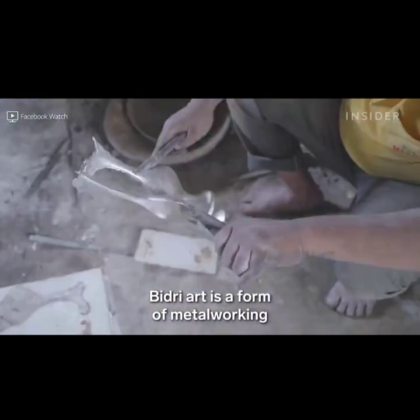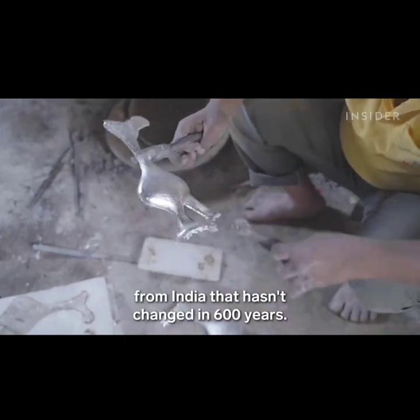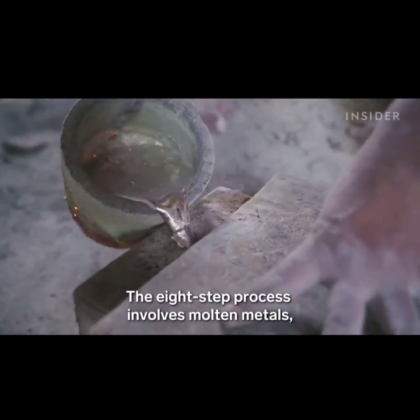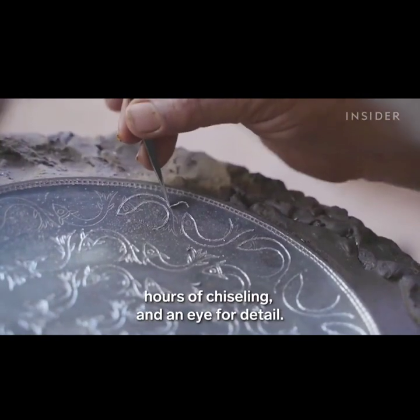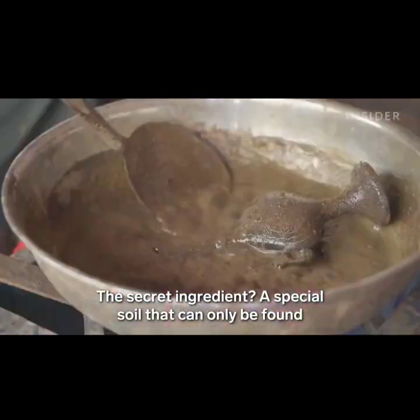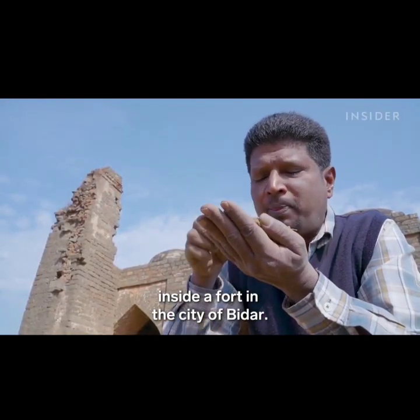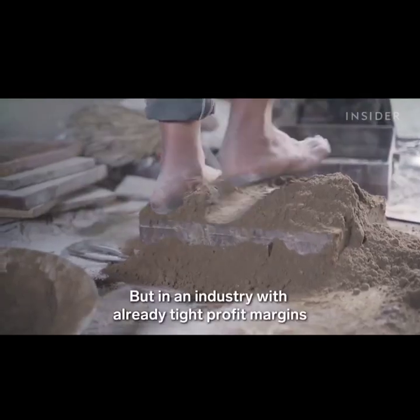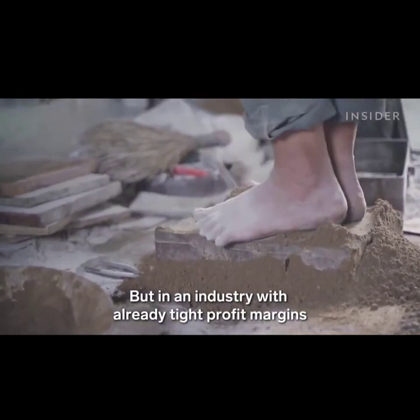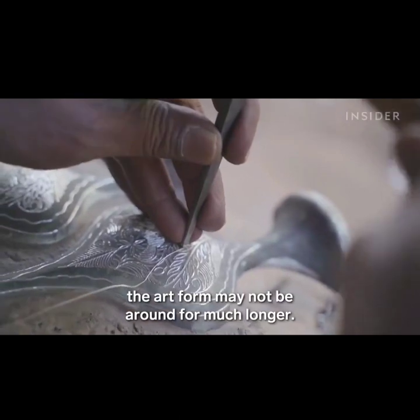Bidri art is a form of metalworking from India that hasn't changed in 600 years. The eight-step process involves molten metals, hours of chiseling, and an eye for detail. The secret ingredient? A special soil that can only be found inside a fort in the city of Bidar. But in an industry with already tight profit margins and expensive raw materials, the art form may not be around for much longer.